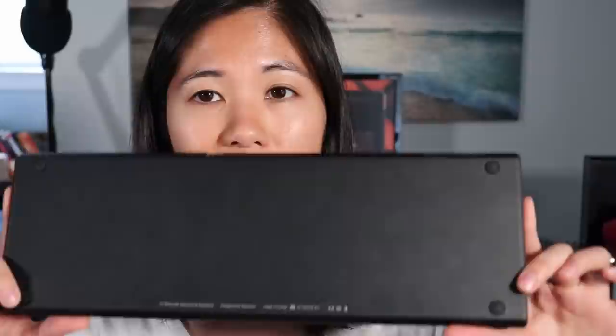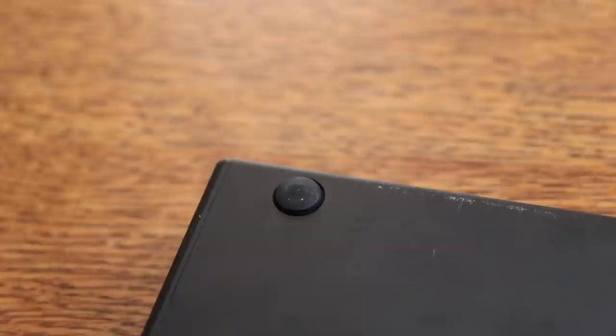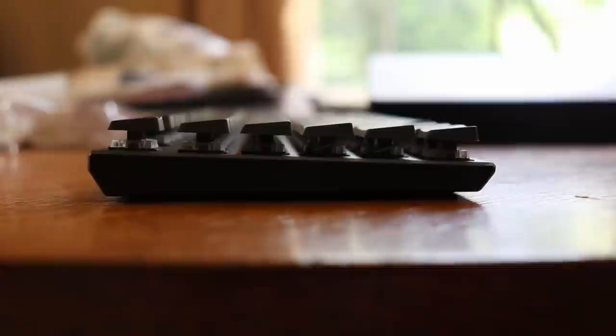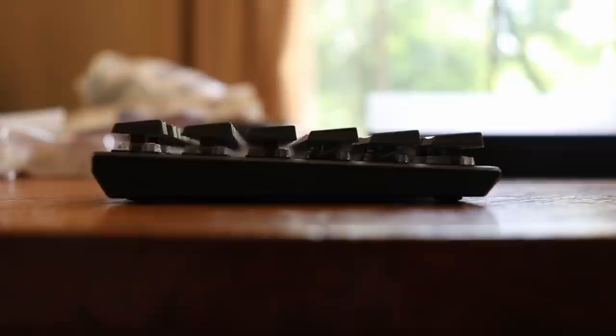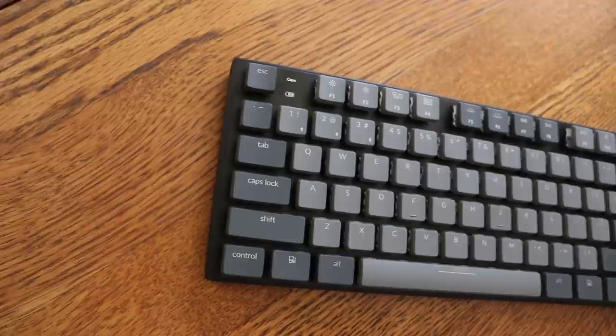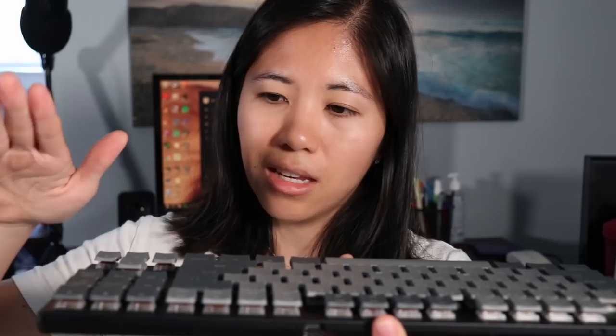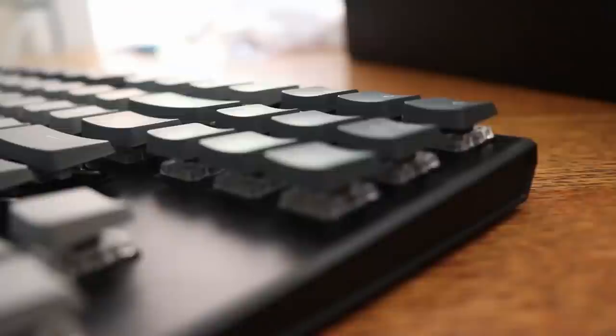Looking at the back, you'll notice there are four rubber bump-ons but no adjustable kickstands or feet of any kind, so you're stuck at the angle it comes in — about two to three degrees of incline, which is a very small incline. If you really want more incline, you can put something on the backside to raise it up. I have seen people complain that with the keycap angle and the keyboard angle being low, it does produce a negative tilt where the keycaps are higher on your end and lower on the other. But the back is very clean.